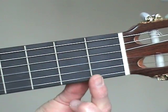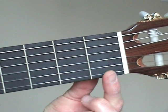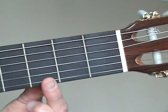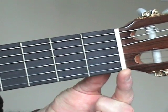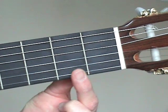The frets are the metal bars that divide the guitar fingerboard, but when we talk about placing a finger in a fret, we're actually referring to the spaces between the metal bars. So the first fret would be the space between this white nut and the first metal bar. This area would be the second fret, and so on.